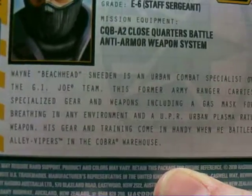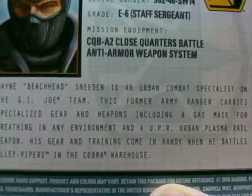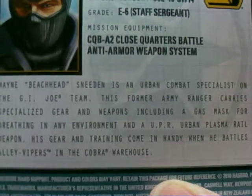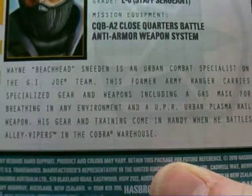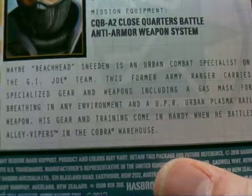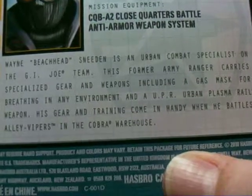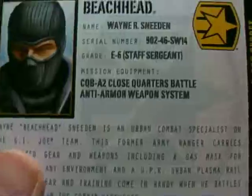His file card reads: Wayne Beachhead Sneeden is an urban combat specialist on the G.I. Joe team. His former Army Ranger carries specialized gear and weapons including a gas mask for breathing in any environment, and an AUPR urban plasma rail weapon — oh, that's a plasma rail. His gear and training come in handy when he battles alley vipers in the Cobra warehouse. And the alley vipers — I picked up a couple of those, actually.